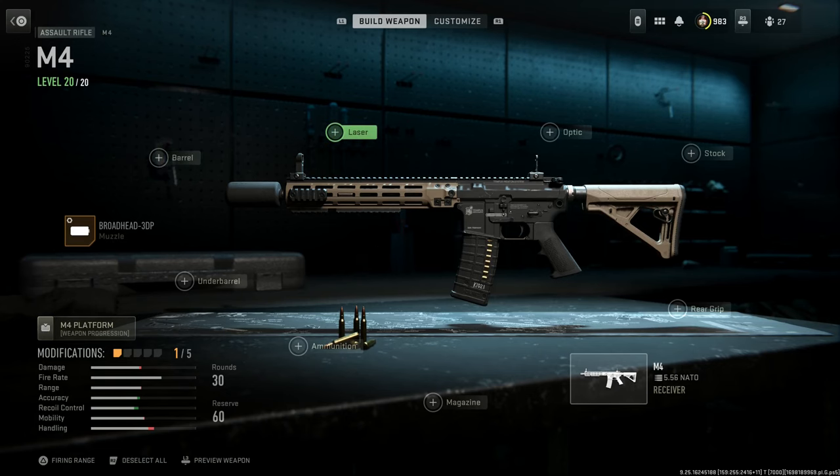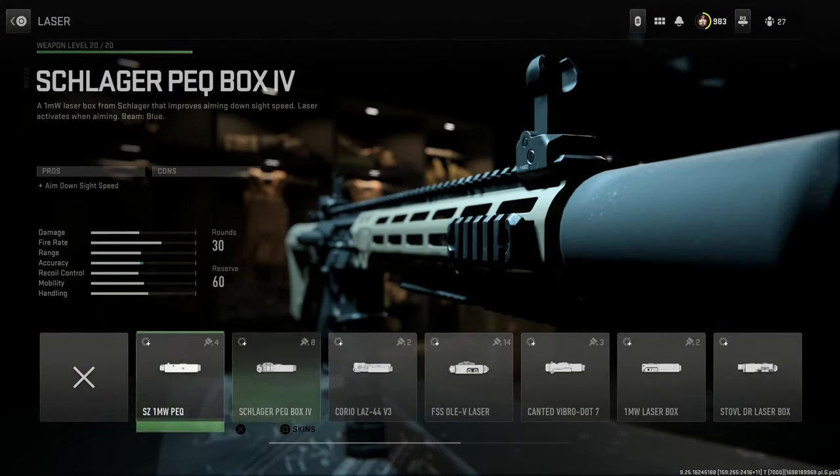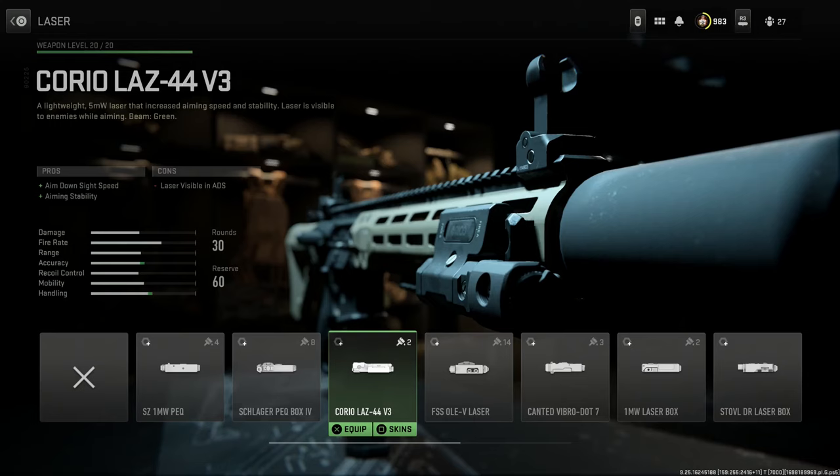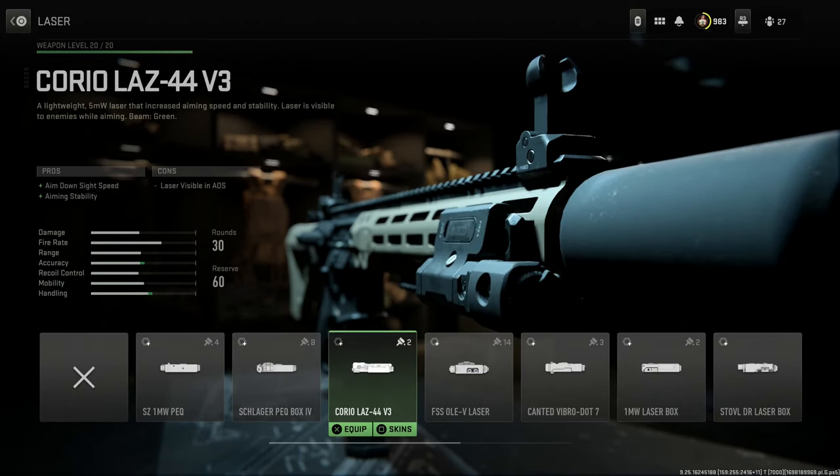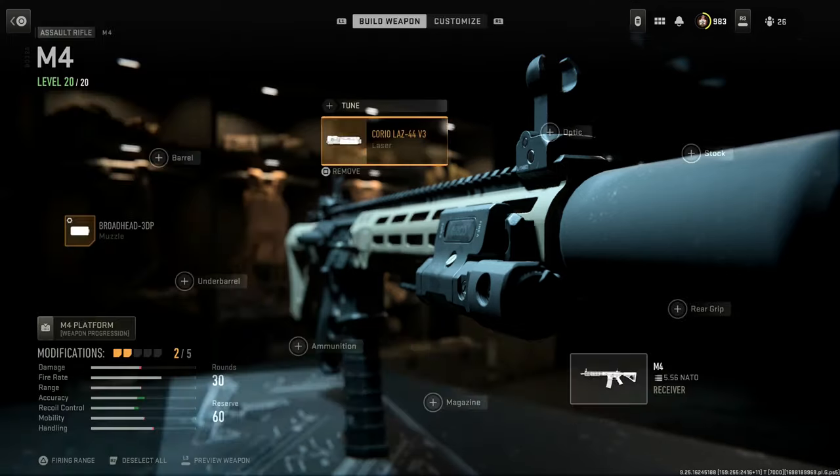For the laser, we're going to go with the LAS 44V3. I've seen it with some different laser-like PEQ combos, but also with some lasers similar to this. You can really choose any one you want. We're going to go with this one — it gives us that green sight, which I really like, aimed-at-sight speed, and aiming stability as the pros. The con is the laser is visible when you ADS, so just be careful where and when you're doing that.